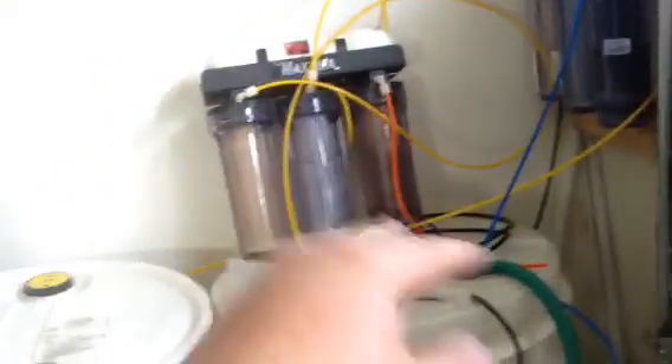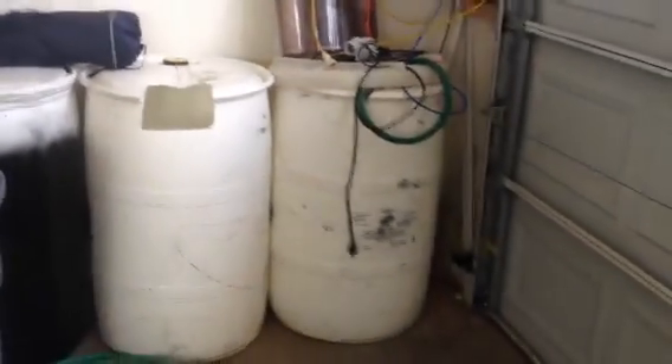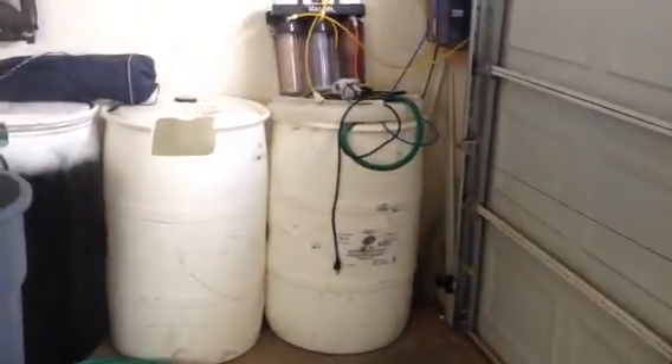Anyways, I got another system here that I'm just going to be selling and getting rid of because I don't need two systems. So guys, that's what I'm going to be doing with the water system. I'll bring you an update when I get to wiring that up and show you how it all works.